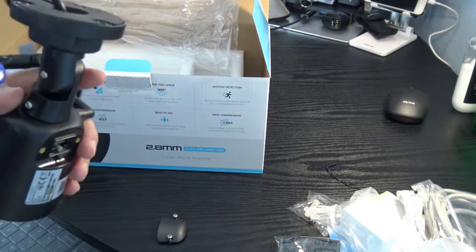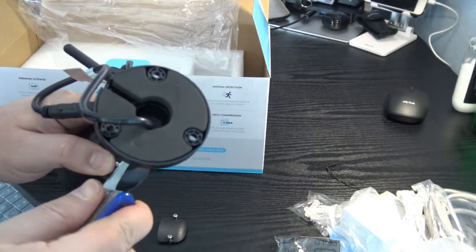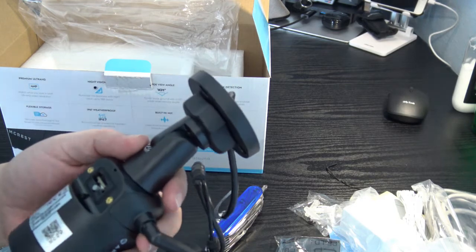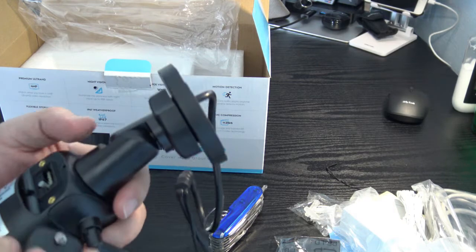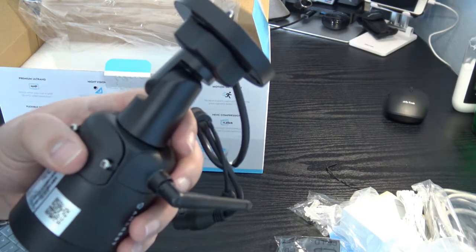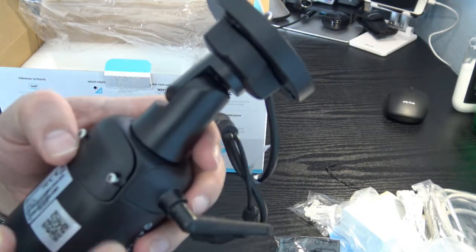Everything inside the compartment is waterproofed — you can see the little gasket here and at the bottom. It's well built. I'm still waiting on my SD card from Amazon, so I'll install it once that arrives and continue the video to show the app and how it works.